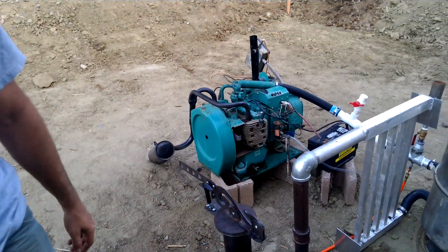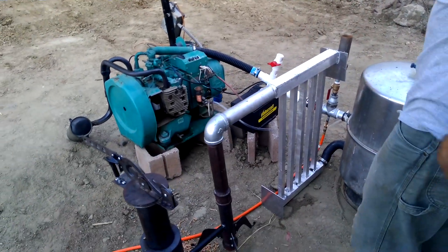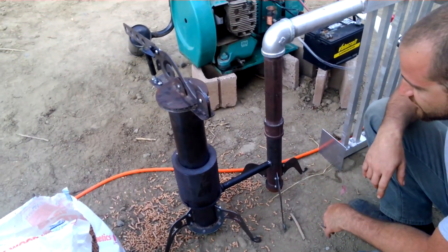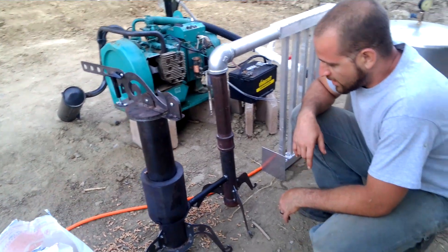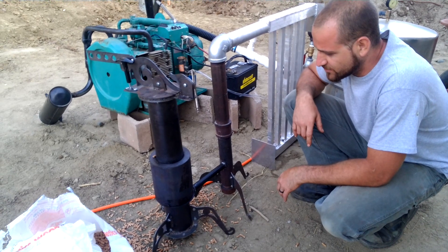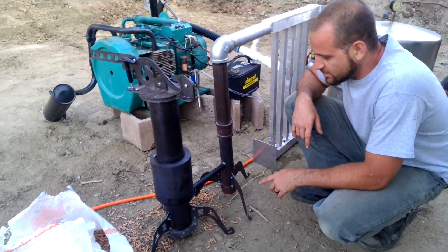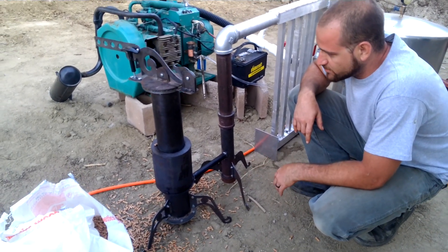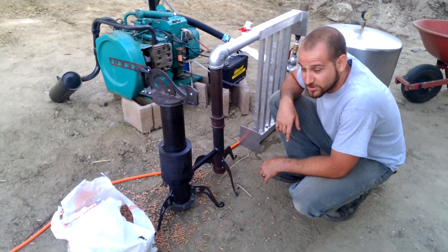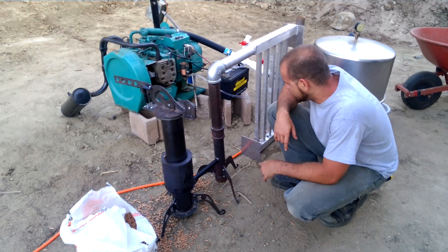I'm going to give you guys a quick run-through of what we got. This is Isabella — it's a 4-inch pipe gasifier. This is what's basically giving us our fuel. We're separating the hydrocarbons inside the wood and cracking them apart through high temperature zones.